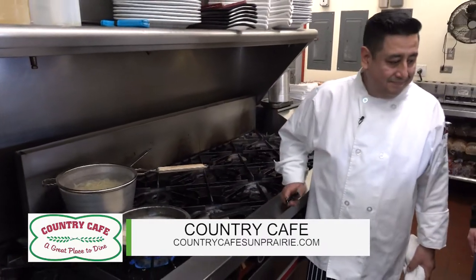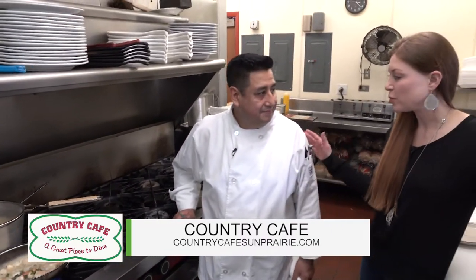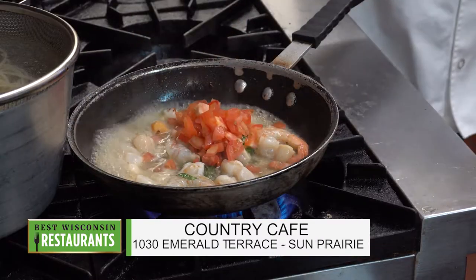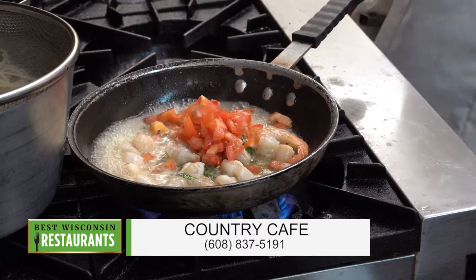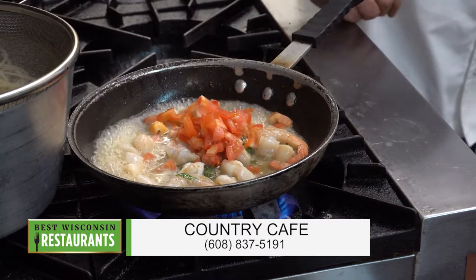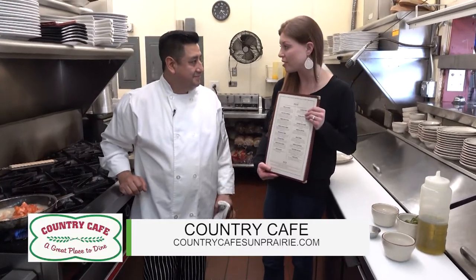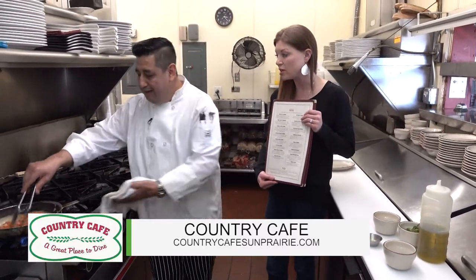Here's one thing I love about being here, Joaquin - you are such an expert chef. You've been doing this for a long time. I'm excited to see you bring your expertise to Sun Prairie now here at Country Cafe. I know from years of experience that you are just the best. This is awesome.